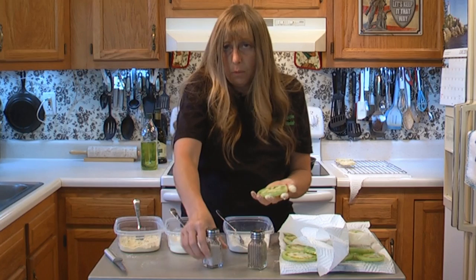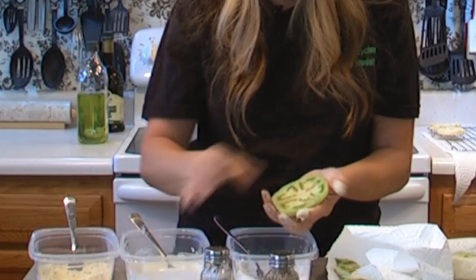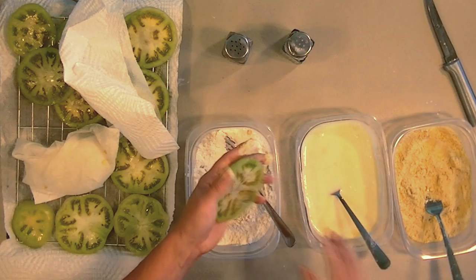If you do these kind of like the way I've done them while filming the video — you know, if you slice one and put the salt on it and then get the rest of your stuff ready — that's going to give you enough time to let everything sit the proper amount of time. You want to let them sit about 15 minutes with just the salt, and then let them sit about 10 minutes before you start frying them after you've done all this.